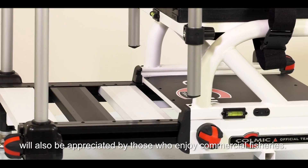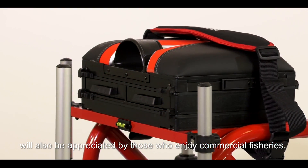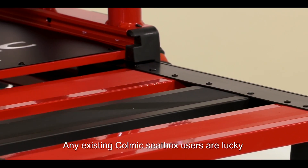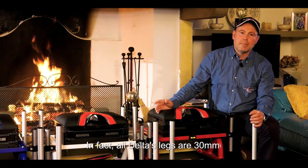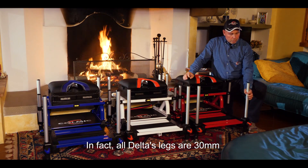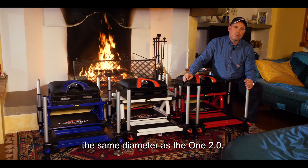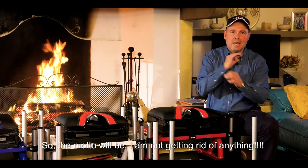Sarà sicuramente amato per la sua praticità da praticanti anche delle fisheries. Fortunati saranno i nostri follower che utilizzeranno gli accessori nel loro possesso. Infatti tutte le gambe del Delta sono dello stesso diametro, 30 mm, del vecchio Cugino One 2.0. Quindi il motto sarà: del vecchio, mi tengo tutto.